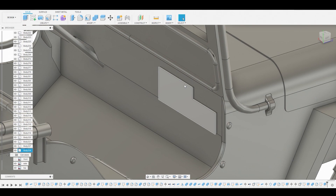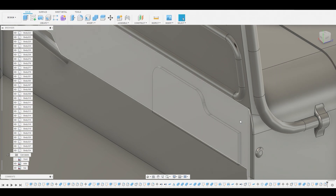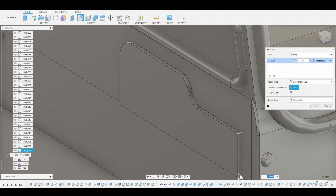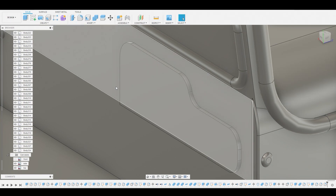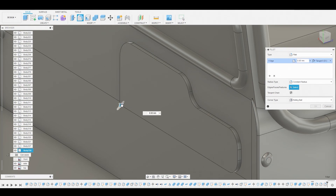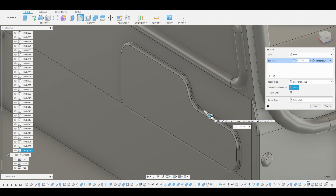Hit F to go into Fillet mode and round off these two edges. Hit okay. Go back into Fillet mode, select this edge, and pull it out. Fillet mode again, grab these two edges on the right. Fillet mode one more time for this last edge here. Finally, enter Fillet mode one last time to select this entire ring. And we're done — finishing up here before we end the video. This looks great.